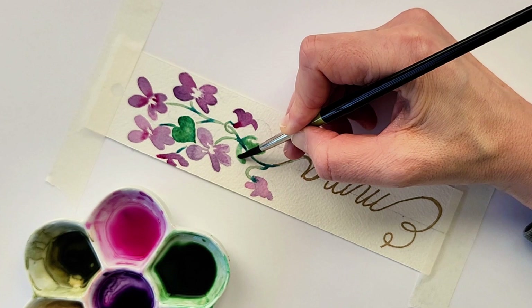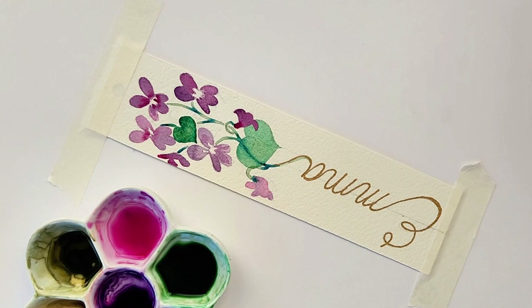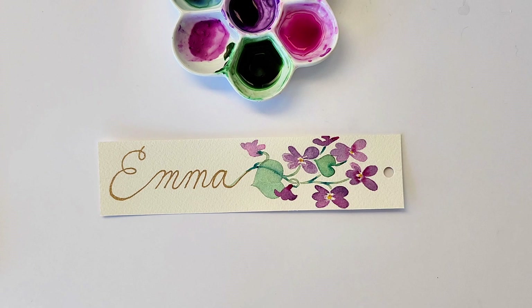After the stem dries, I'm adding in the second heart-shaped leaf. As you can see, I should have waited for the stem to dry just a little bit more as it does have a bit of a fuzzy line, as it was just a little bit wet. Then I add in the cadmium deep yellow into the center of each, and then just a tiny dot of the magenta rose. And now you have a beautiful February violet bookmark — all you need is a tassel.